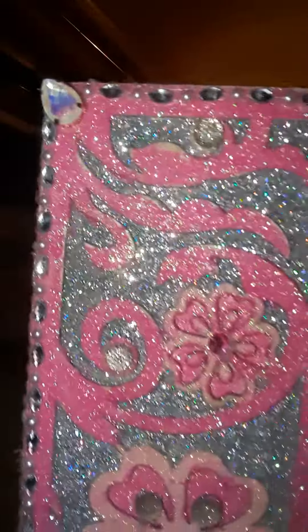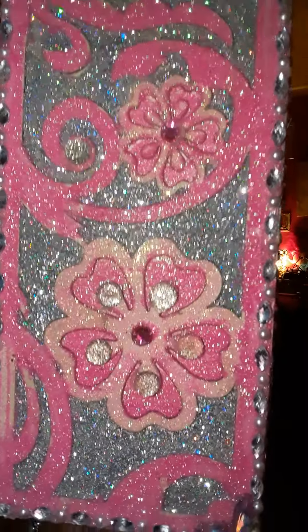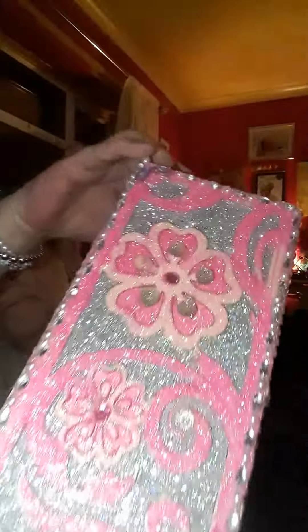I'll put some foam on the bottom and on the top. Big, isn't it, that? Oh, it's lovely. I'm really proud of myself.